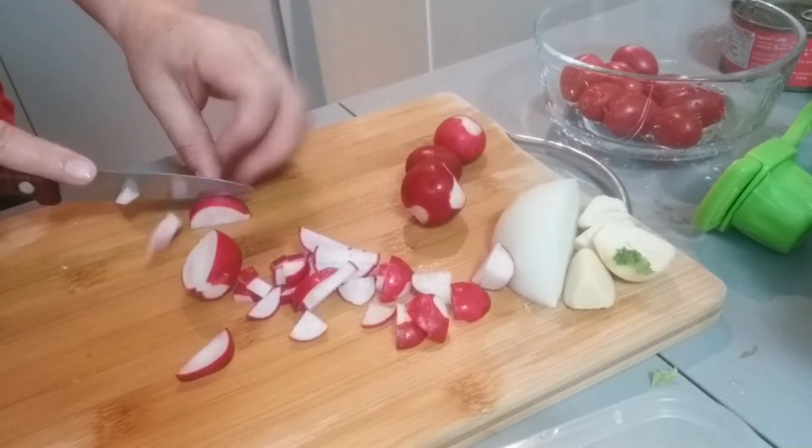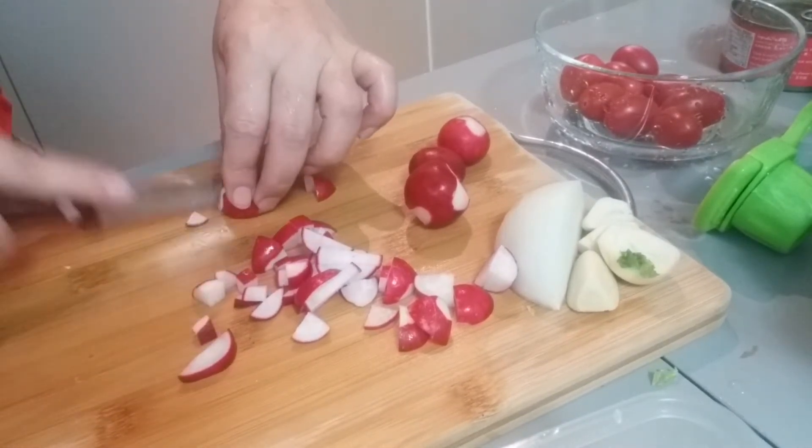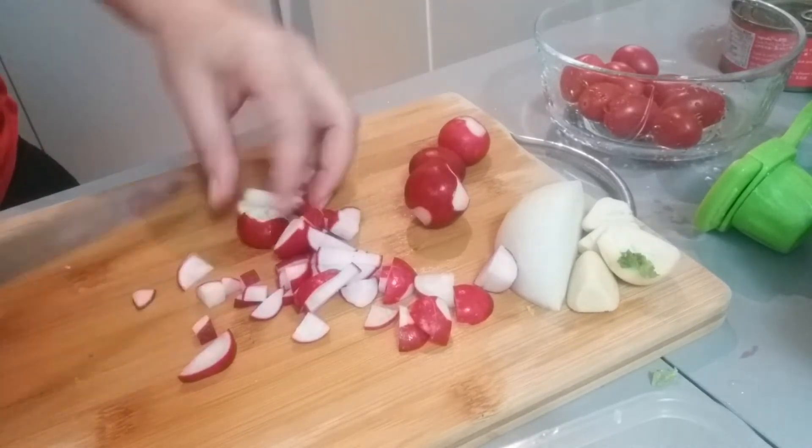Alam niyo yung dati kasi, yung amo ko sa Dubai — Lebanese kasi yun sya. Ang hilig nilang gumawa ng salad. So doon ako natutong gumawa ng mga salad guys.